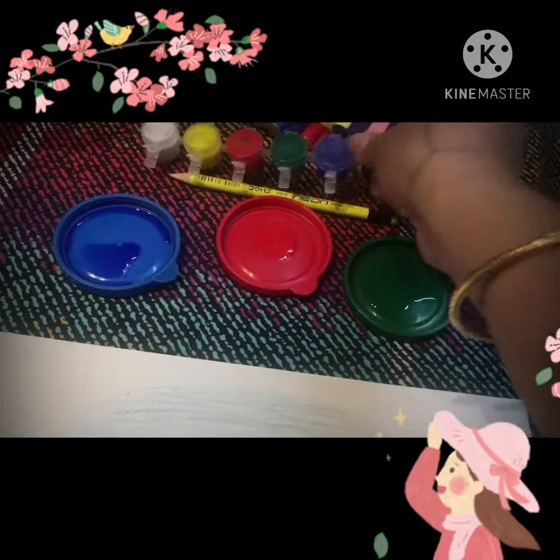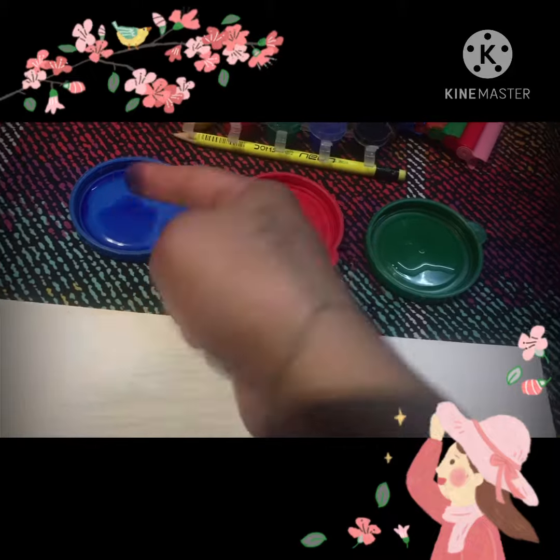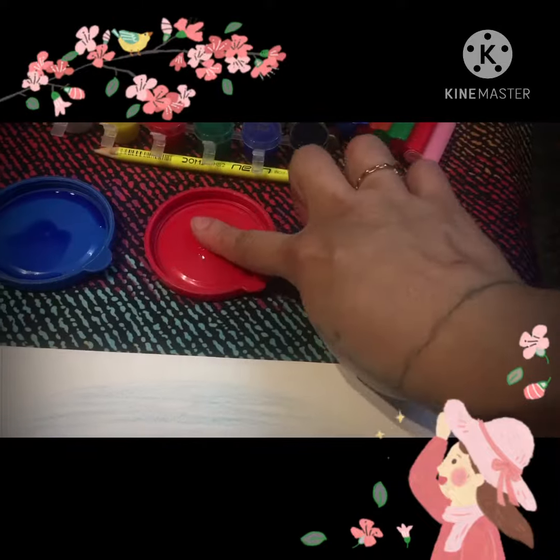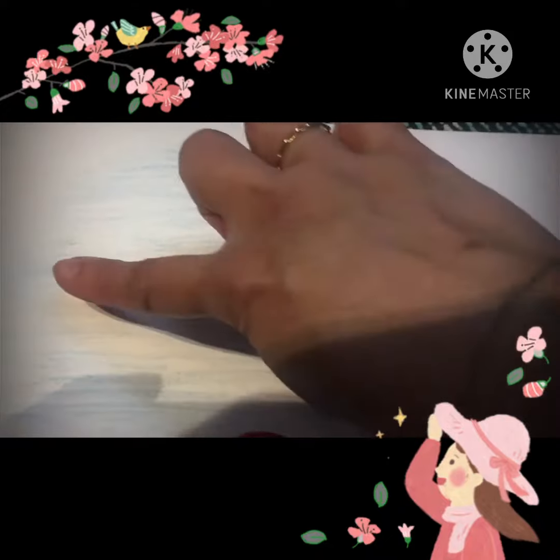Now let's begin kids by deciding how many fish you are going to paint. Dip your index or your thumb finger in any color of your choice. Wipe with a wet cloth and start to dip with the next color.